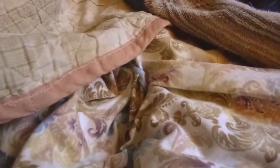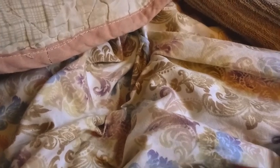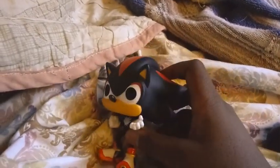Welcome to the real Chaos World! Today I want to show off a toy that I got yesterday — my Shadow Funko Pop. Yeah, I just got it.